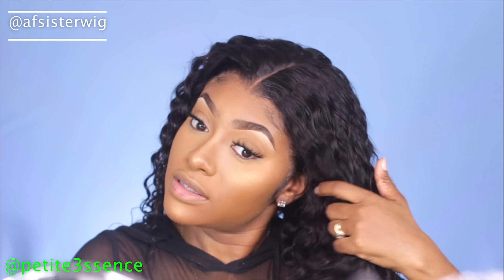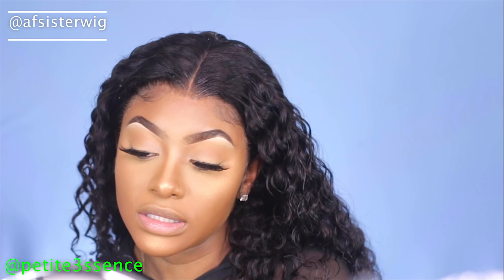I'm going to leave the wrap strip on for the whole duration while I go get a nice little beat done. All done with my natural beat now, and I also spritzed the hair with some water.